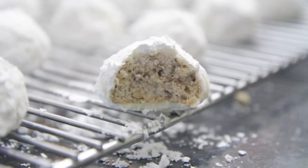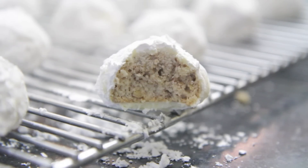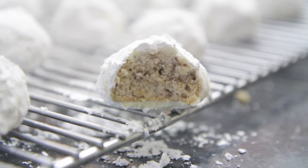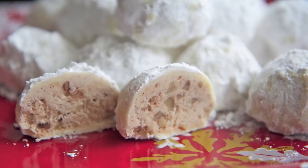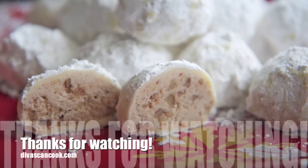They're so good. Here's the inside texture — it's like a crunchy cookie. When you bite into it, it has a slight crunch and then it just melts in your mouth. Very buttery cinnamon pecan. It's so good. I hope you guys enjoyed this recipe. Thank you so much for watching. Bye guys!